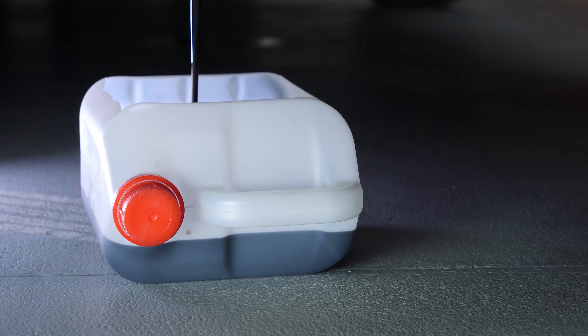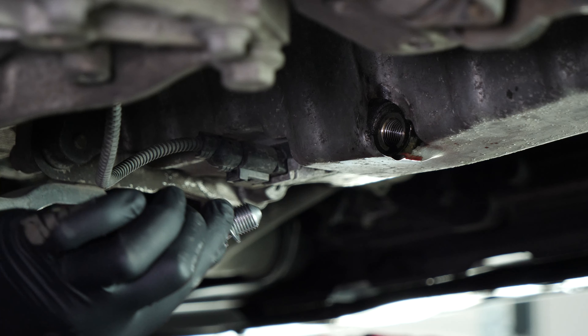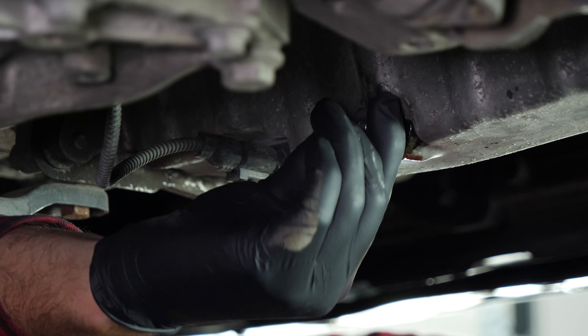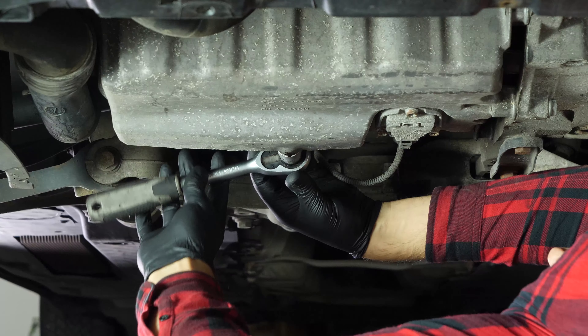On VAG Group vehicles, the O-ring doesn't come apart from the drain nut. We recommend replacing the old nut with a new one every time you drain the oil. Reassemble by hand, then finish off using the socket wrench and a 19mm socket.